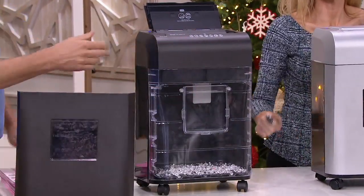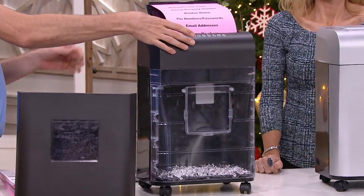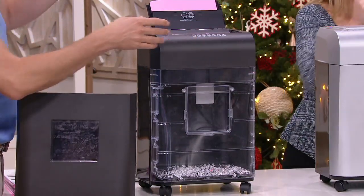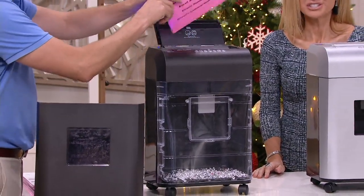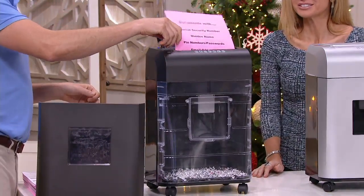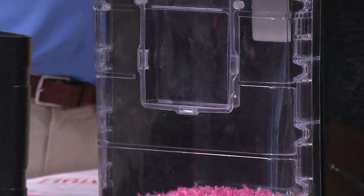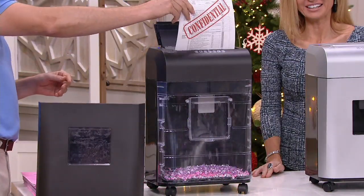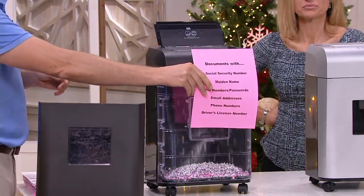We have a custom demo bin here so you can see exactly what happens to the paper once it goes in. I'll put it in the auto feed tray and watch it get pulverized. Even if there's a small jam from a credit card, there are two buttons on top to reverse and fast-forward the gears, and now I'm just pulverizing page after page.